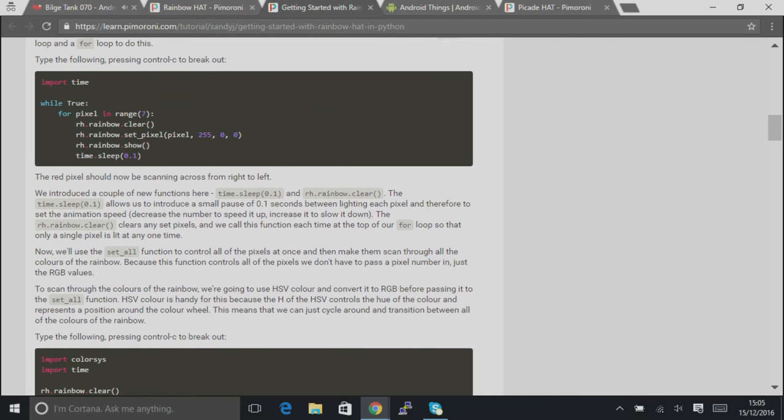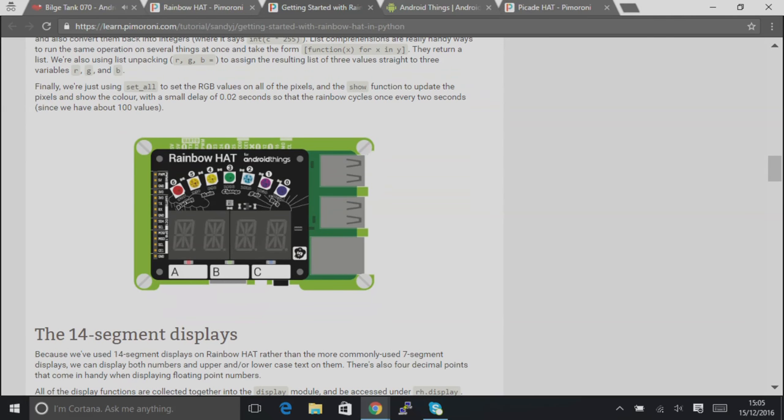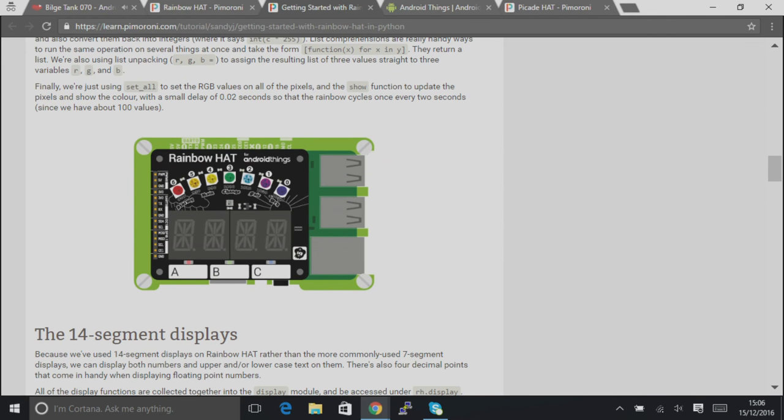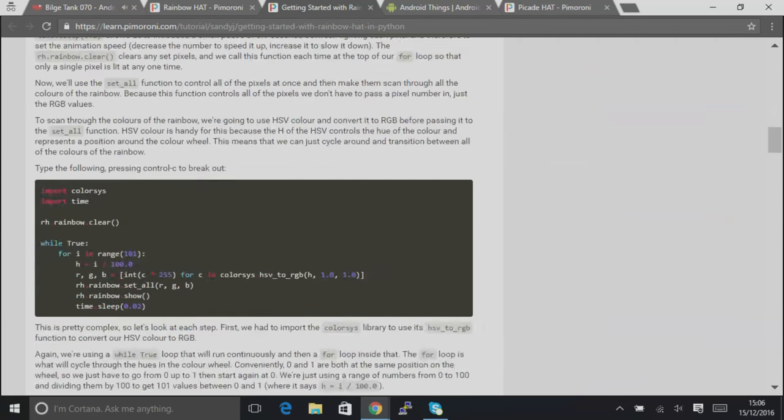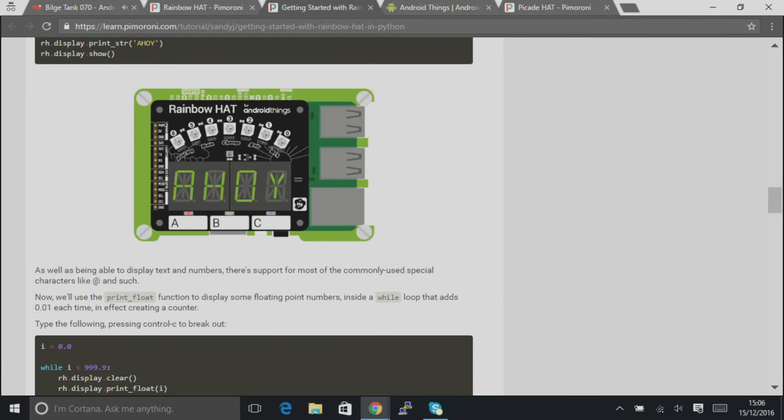Sandy did some nice diagrams and vector artwork that Paul put together — it's very shiny. This basically tells you everything you need to do to get started. The Python API that Phil put together is really nice — he's added methods so when you're writing to the displays you don't need to care about the individual segment mappings. You can tell it to display some text, or display a floating point number, and it handles all the hardware. That's borrowed heavily from Adafruit — thanks Adafruit, you complete us.